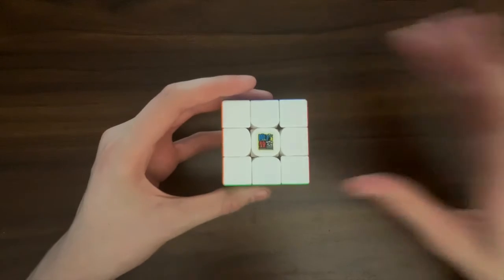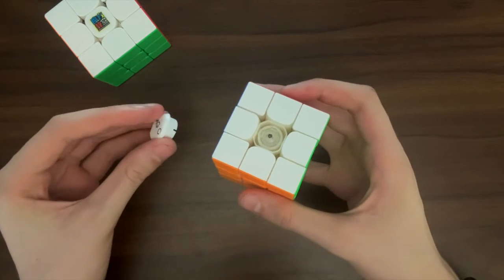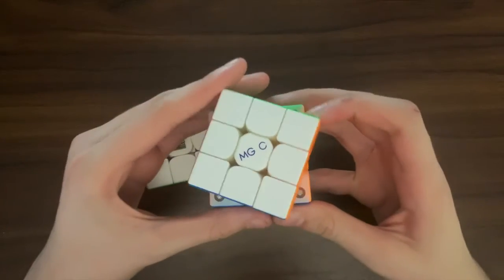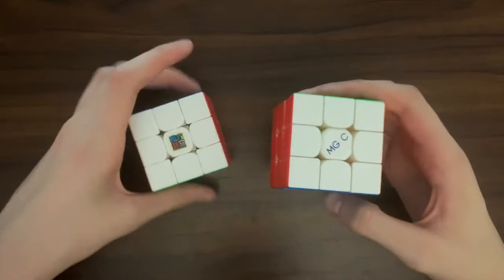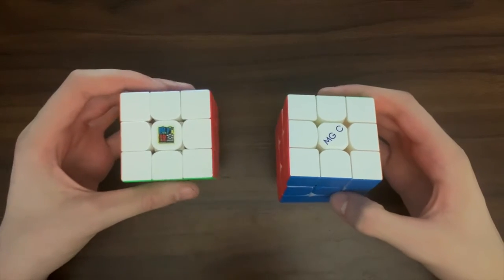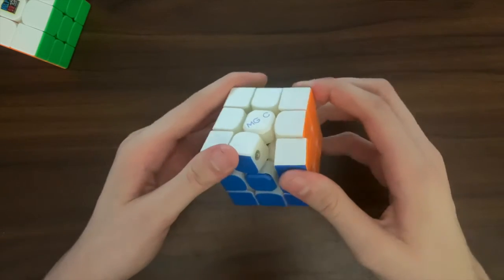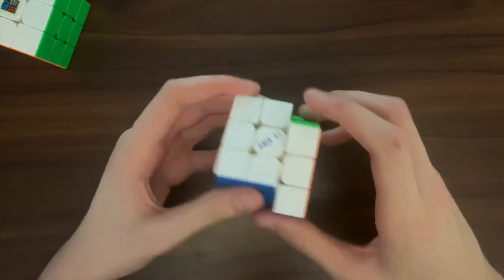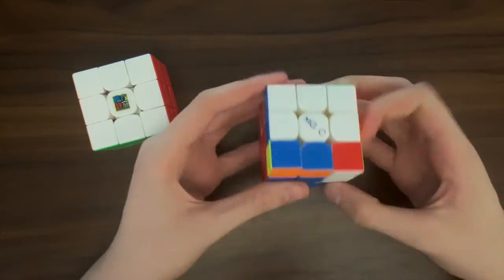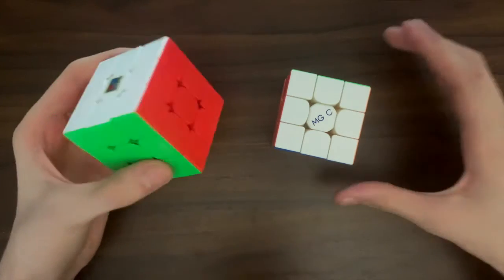Now comparing it to a slightly newer cube, the MGC EVO. This cube has a way better tensioning system as it doesn't consist of a screw and spring, which makes it much easier to adjust. The MGC EVO also has adjustable magnets on the edge pieces, which can be way more convenient for people like me who feel that the RS3M magnets are a little bit too weak. The MGC internals look way more premium because they're made up of way more components than the simple RS3M design. I also feel that the MGC has much nicer turning as it's way more smooth than the RS3M blocky turning, but that's personal preference again.